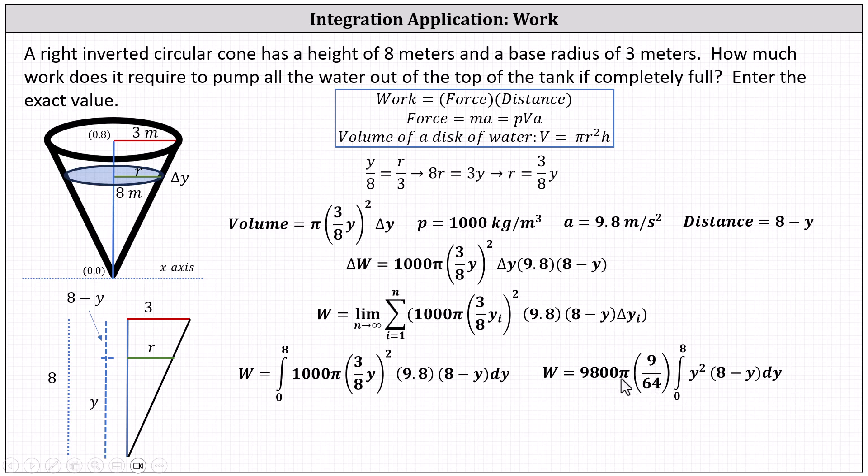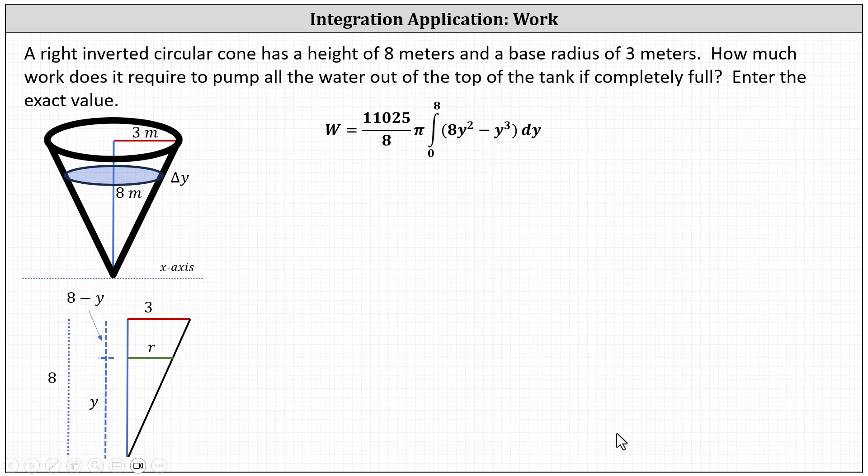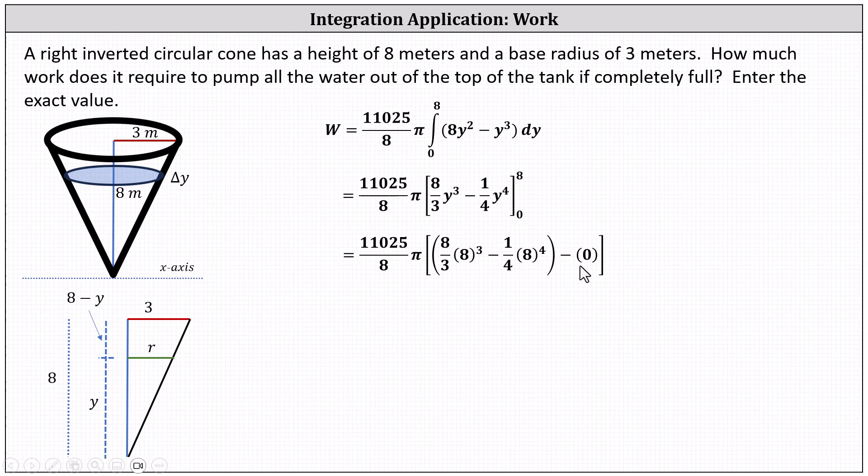Computing the product outside the integral gives 11,025 divided by eight times pi, and distributing y squared gives the integral from zero to eight of (eight y squared minus y cubed) dy. The antiderivative is eight-thirds y cubed minus one-fourth y to the fourth. Evaluating from zero to eight: big F of zero is zero since both terms contain factors of y, and the simplified value inside the brackets is 1024 divided by three.